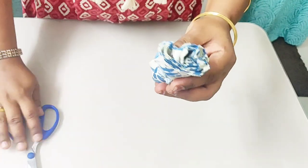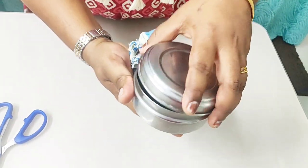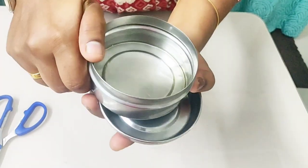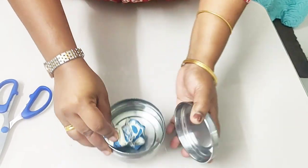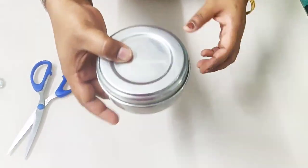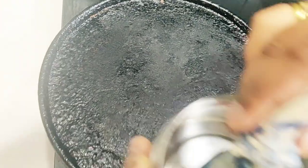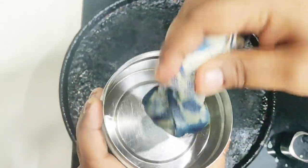I have taken some oil in the container — about one third of the container. I am going to place this potley inside. Since it is not pre-soaked, I am going to soak it for about 15 to 20 minutes. Now the potley is ready and this is how I am going to grease my cast iron tawa.